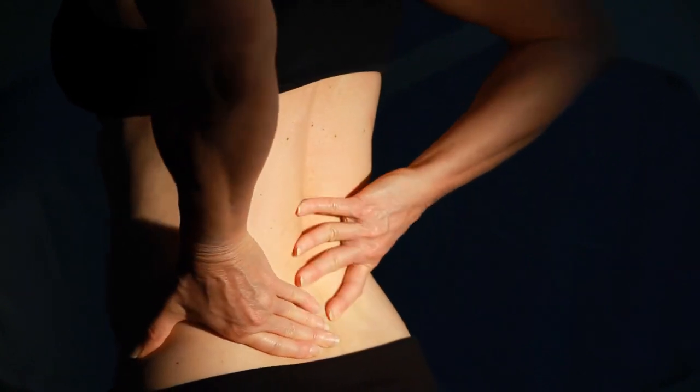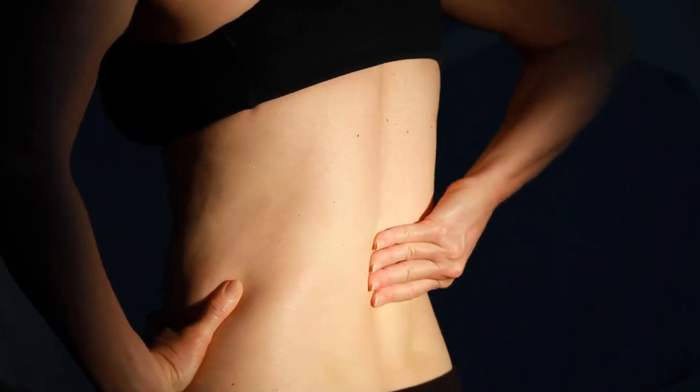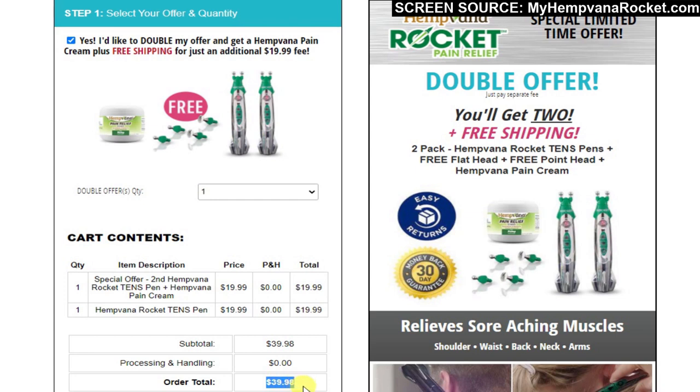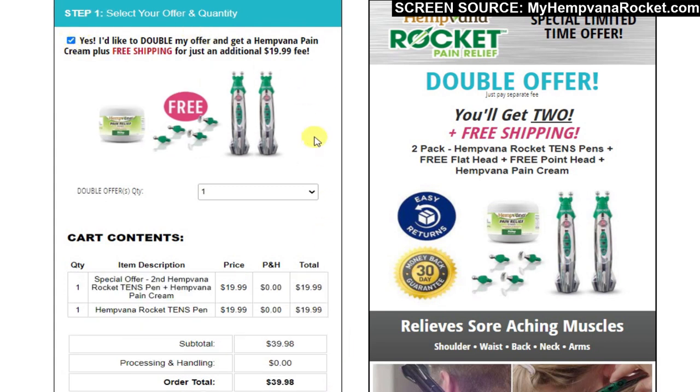The sales page is also a little confusing. They offer a special deal where you can receive two Hemvana Rocket TENS pens, plus a free flathead attachment, plus a free point head attachment, along with a container of Hemvana pain relief cream for $39.98. But if you just want one Rocket pen plus the flathead and point head attachments, you'll need to unselect their checkbox before completing your purchase.